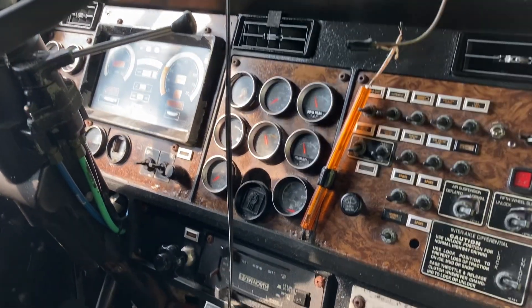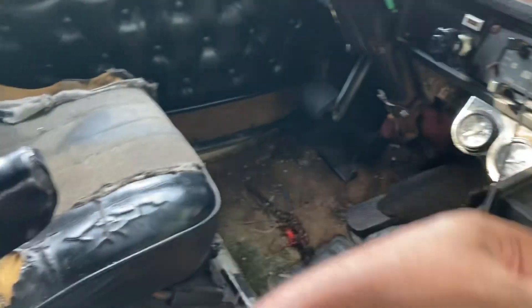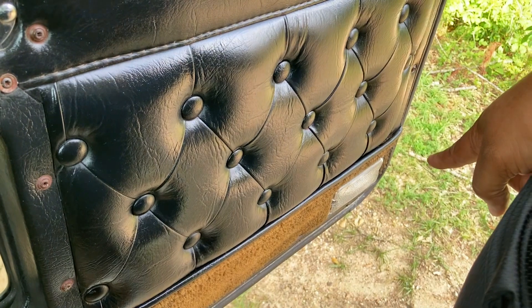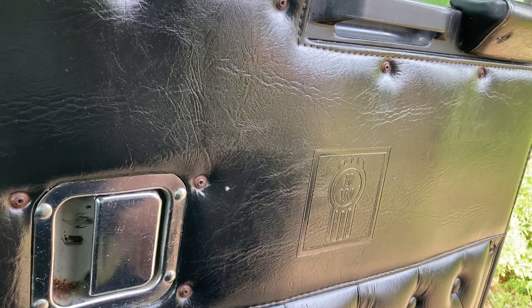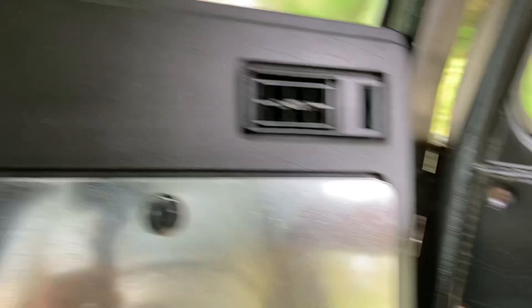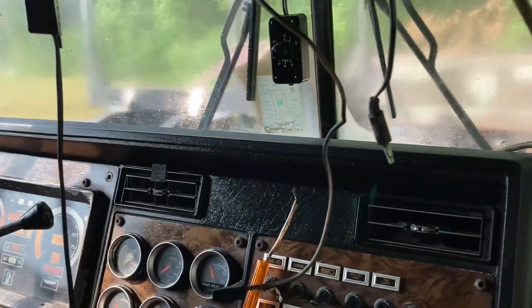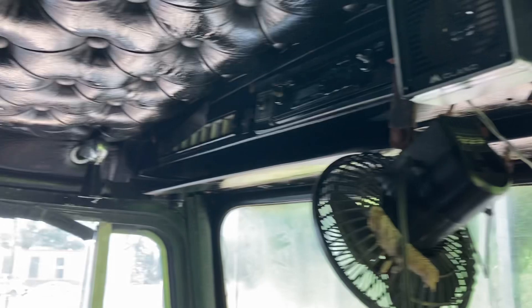It ain't no bad truck if you can overlook the carpet and the seats. I'm thinking about taking that sleeper off. The door panels are in great shape on both sides. I'm gonna take the factory lights out and put a watermelon light in, and paint the interior whatever color I'm gonna go with the truck. I want to change the buttons to match whatever color I'm gonna paint the truck. I've been looking at some customized interior options, but that's far ahead right now - we just gotta focus on doing this.